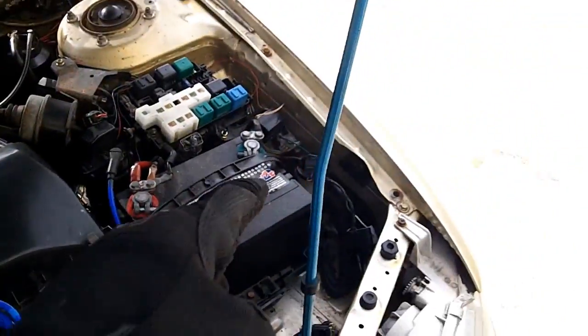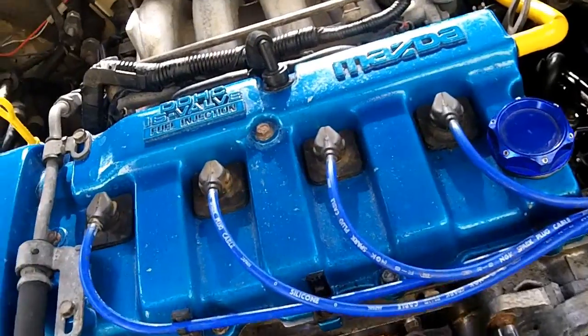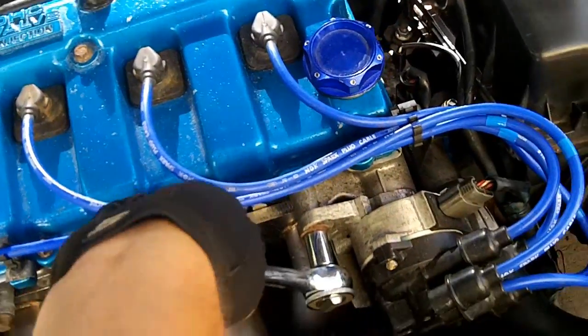The next step, after you remove your shorting bar, come over here to the distributor and crack it loose.